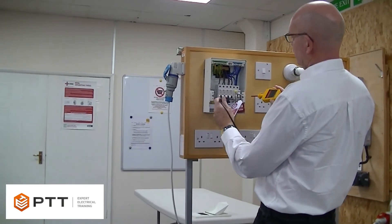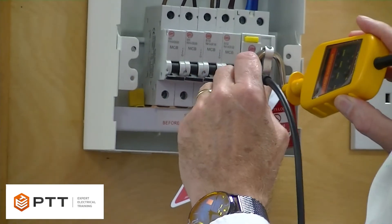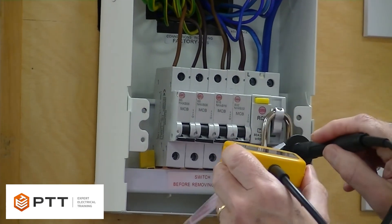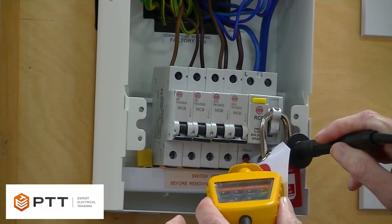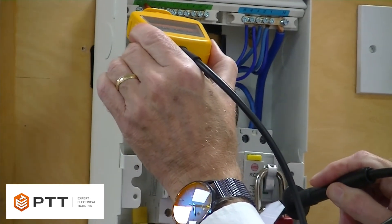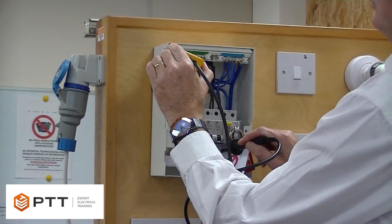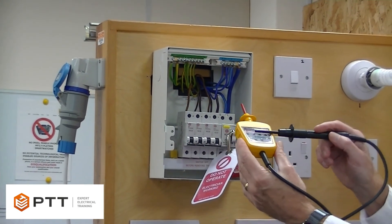We now need to prove that the installation is isolated, so we move to the isolated side of the isolator. We simply put the probes across the line. Good practice says we go on the zero volt — which would be the neutral — and then onto the live, and check that that doesn't light up, which it doesn't. So we've tested live to neutral. We can then test neutral to earth — it doesn't light up. And then we check live to earth. That's all combinations proven. None of those combinations has lit up the voltage indicator, so we know that it's isolated.